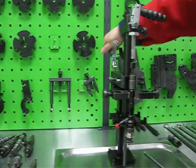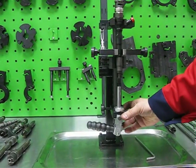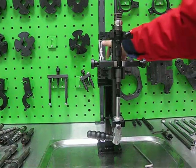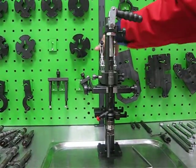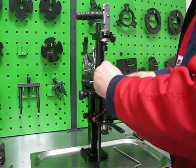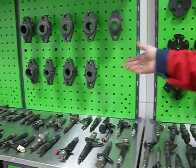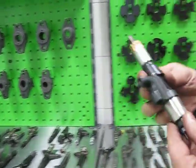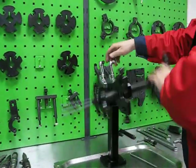Denso injector is fixed. You can work with the solenoid and you can work with the nozzle. The same way you can install Nissan, Mitsubishi, Ford and Mazda injectors.